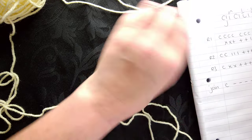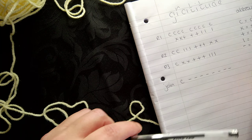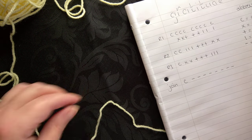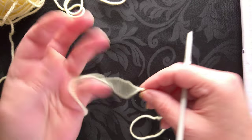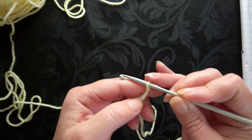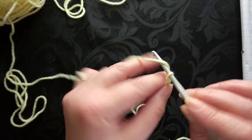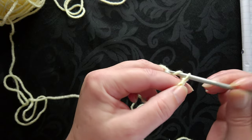Let's get this pattern back so you can see it as I work along. This beginning piece - we've got one, two, three, four, five, six, seven, eight, nine - so we're going to begin with a chain of nine. I'm just going to begin with a twist - you can begin with a slip knot if you prefer. So we're going to do a chain of nine: one, two, three, four, five, six, seven, eight, nine.